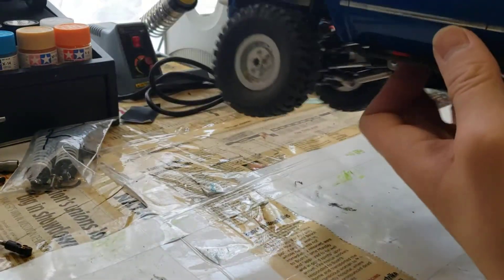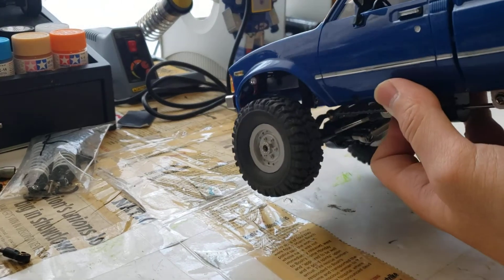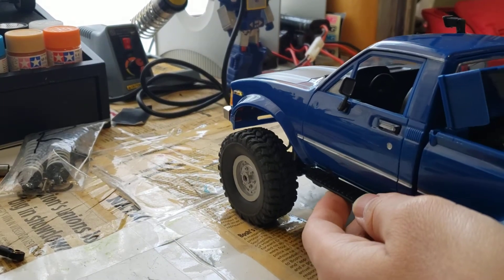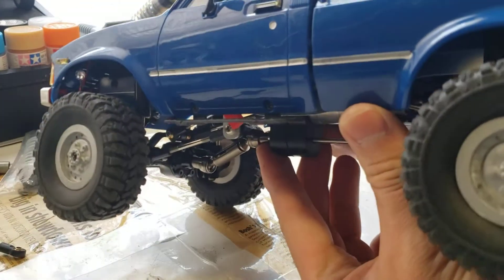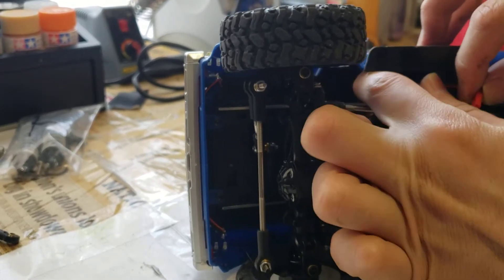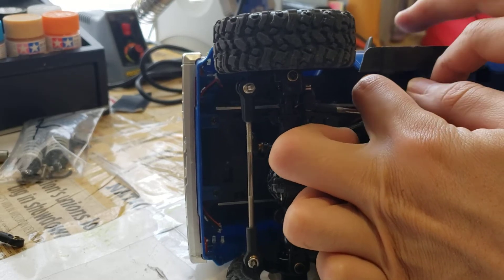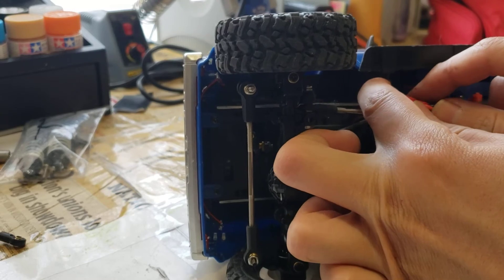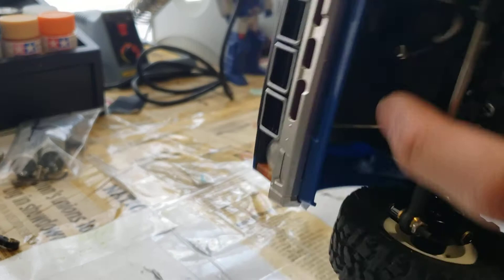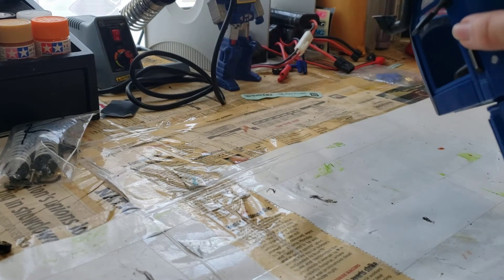I'll plug this thing in and show you guys what it's like when it's on. I do still need to make the ESC battery lead slightly longer so it will come all the way into the battery compartment, but for now I can just thread the battery charge lead in. You can see the battery tray is pretty large — you could definitely put in a larger LiPo in there too. I'll just thread it in and plug it in from the bottom. I managed to keep the switch in the stock switch pocket. The switch is kind of small now so it's hard to get to, but it's not undoable.